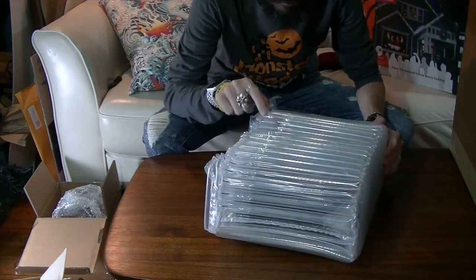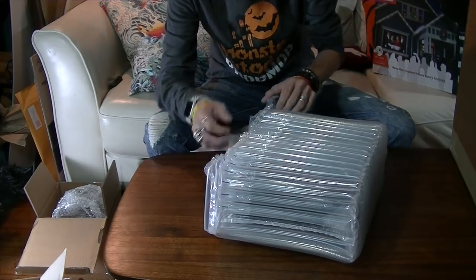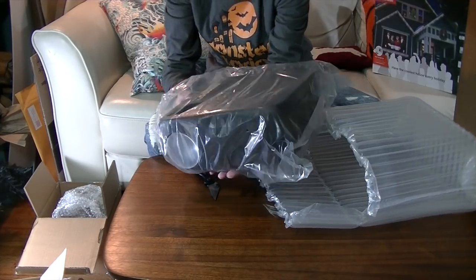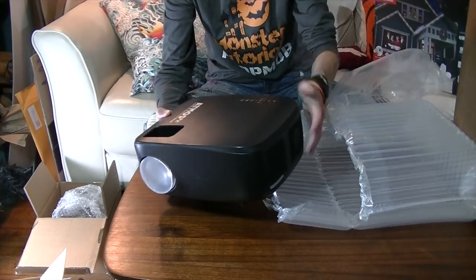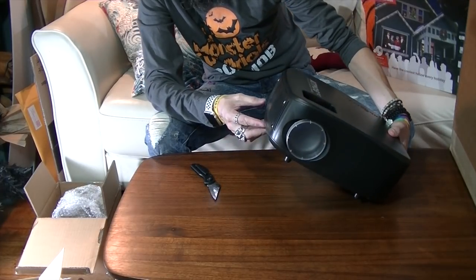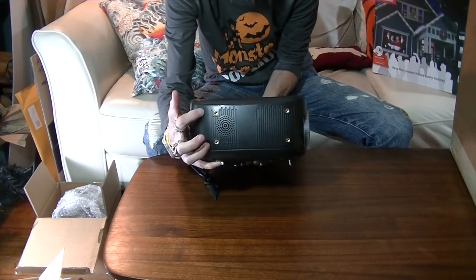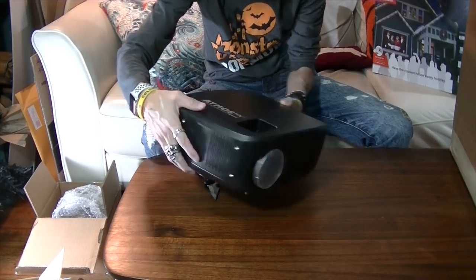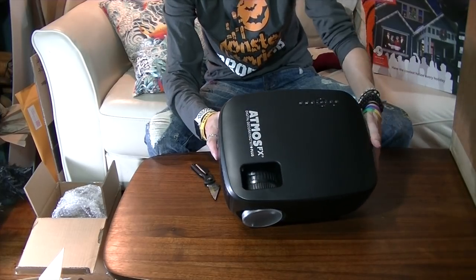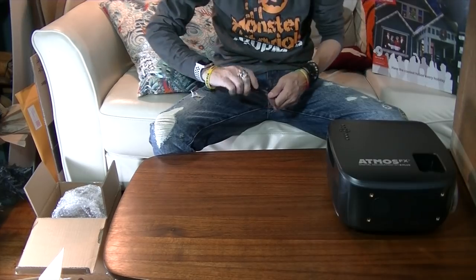I absolutely love this packaging — using air, which is plenty abundant, to hold your stuff safe. Oh wow, this is much bigger than last year's. There's the cover, some tripod mounts, and a mounting plate. Last year's had one tripod mount in the middle; this year's has four on the top and four on the bottom. On the back we have USB 1, USB 2, HDMI, and an SD card slot.